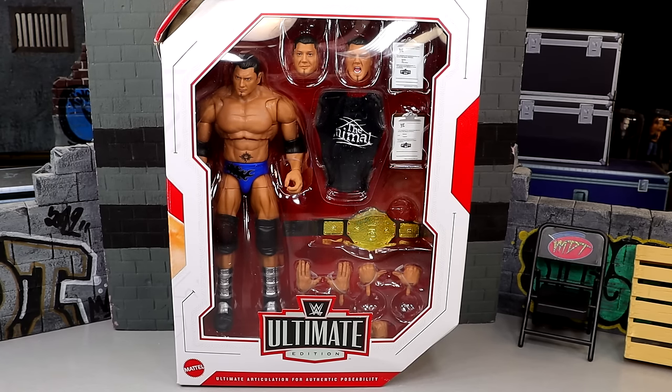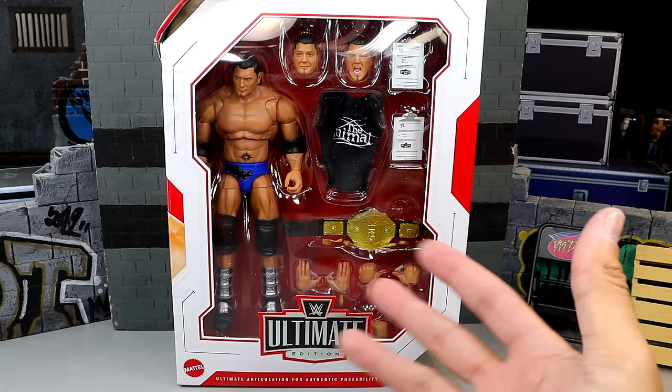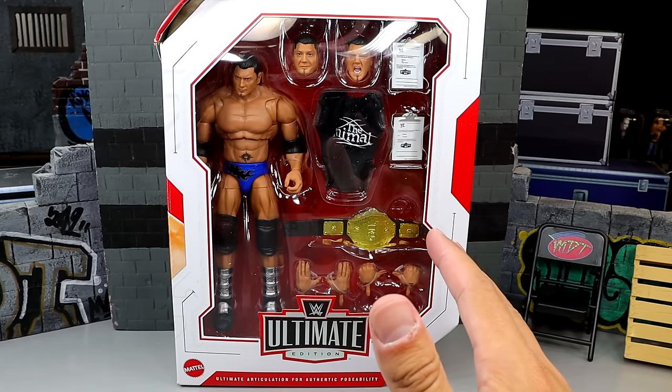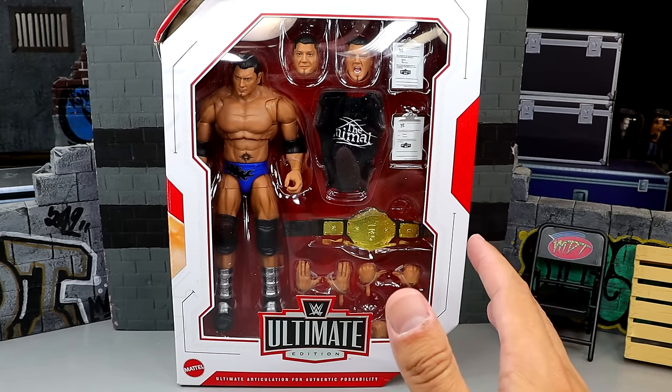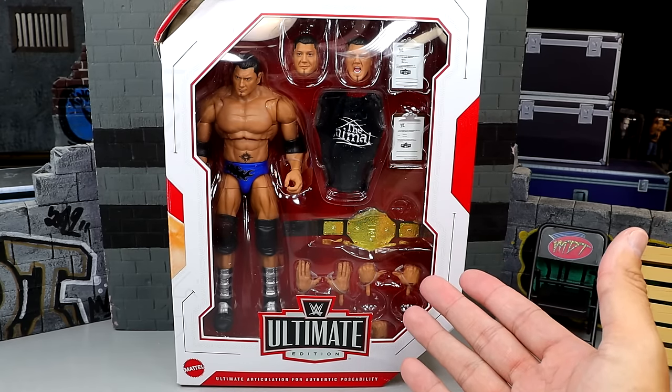One thing that makes this figure very unique is that it's unlike other Greatest Hits. Most of the time when they do Greatest Hits it's just a straight re-release — they're not giving you any sort of different deco, they're not giving you anything. So when this figure was announced I was like, what the hell, that Batista came out yesterday. Why are we re-releasing it?